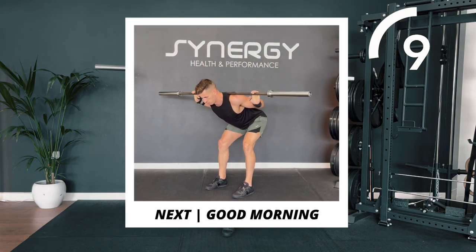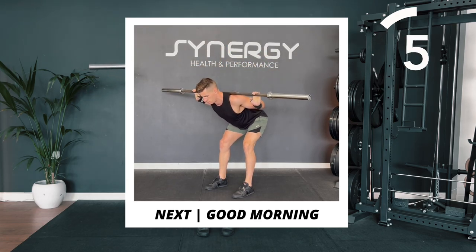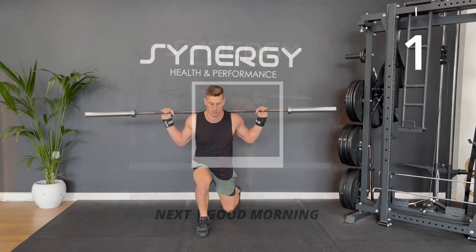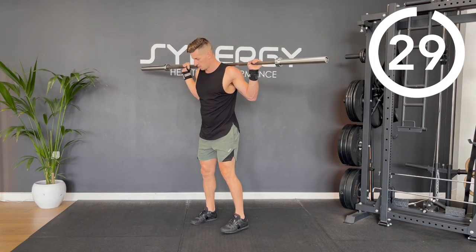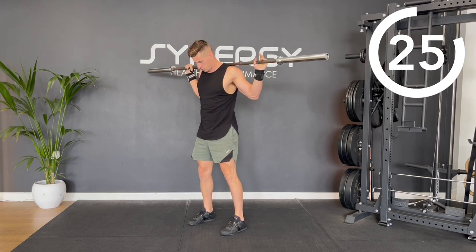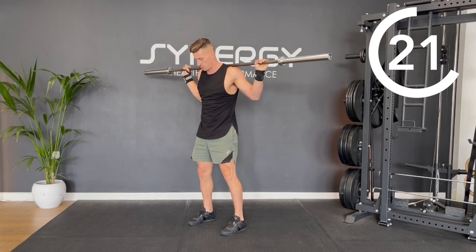You can keep the bar on your back for this next one. We're going to do some good mornings. If you can get a lower bar position, you might find it even more comfortable. Similar to the Romanian deadlift, instead of leaning forwards, you should imagine you're pulling your hips backwards. You don't want the bar to hang out forwards in front of your toes.